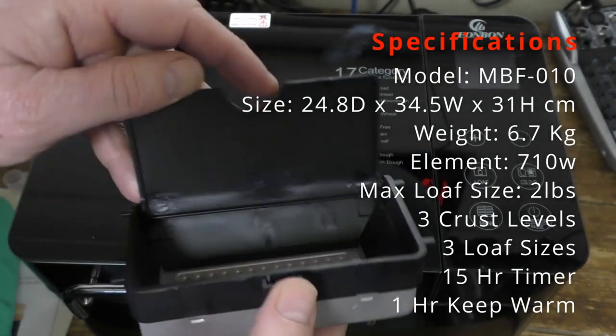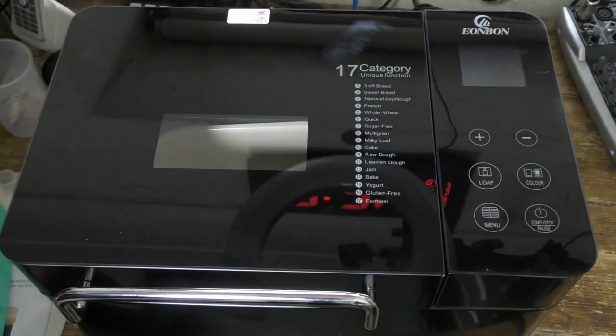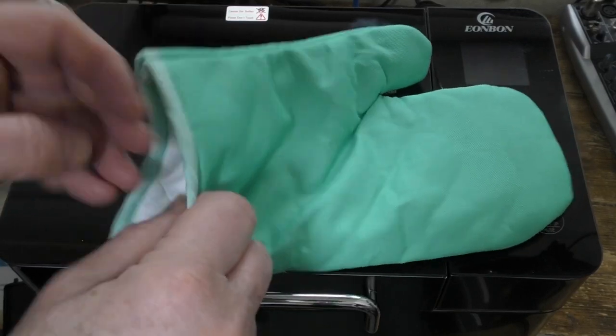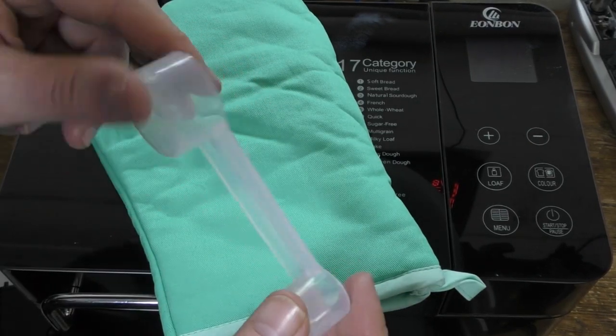Here's a fruit and nut dispenser — you put the nuts and stuff inside, it clips inside the lid, and at a certain point during the cooking process it opens up and dispenses the contents. Now there's the mitt, and it's a shame there's only one, because you need two hands to get the baking pan out.